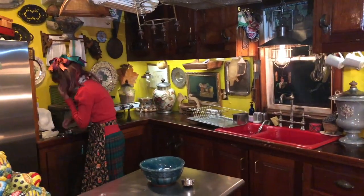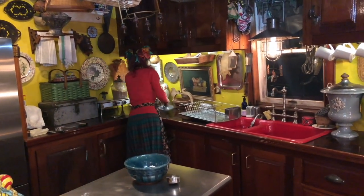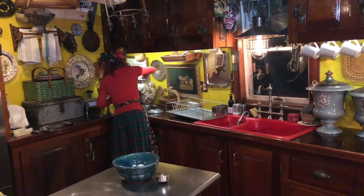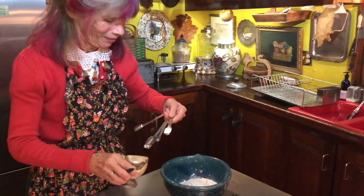And then some sugar. I'm usually a little generous with the sugar. A teaspoon of salt — I think it's a teaspoon. Something like that.